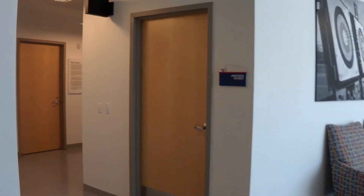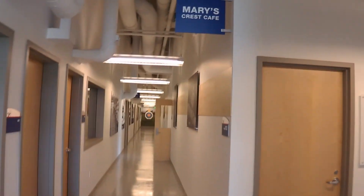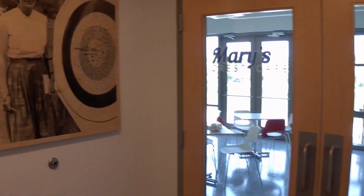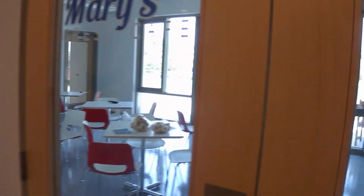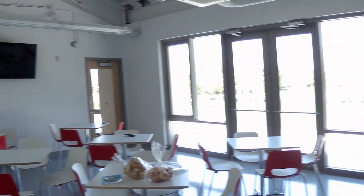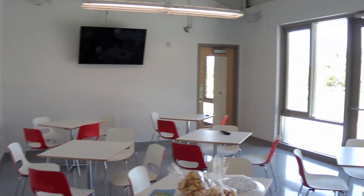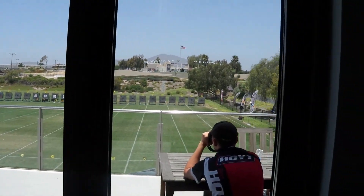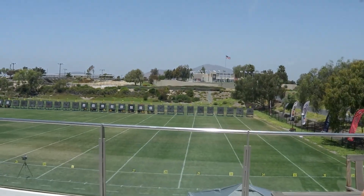Now let's continue on and see what else is going on up here. They got a cafeteria. I did not check the fridge to see what USA Archery's favorite pudding is — I know, my bad, next time.